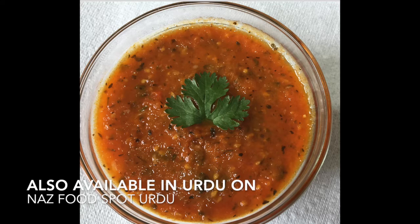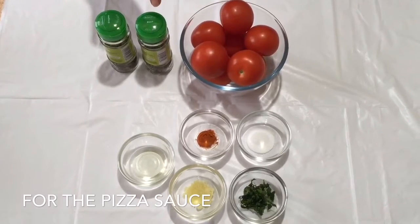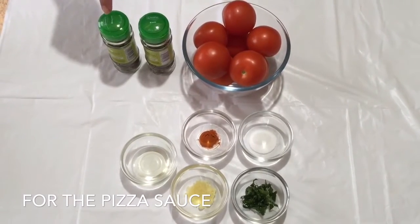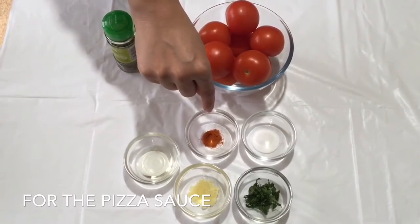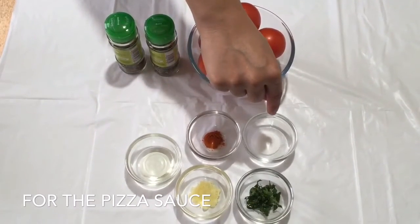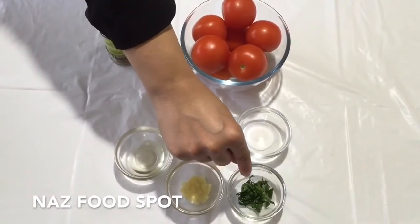The ingredients we need to make pizza sauce are 10 tomatoes, 1 teaspoon of basil, 1 teaspoon of oregano, 1 tablespoon of cooking oil, 1 teaspoon of red chili powder, 1 teaspoon of salt, 1 teaspoon of garlic paste, and 1 teaspoon of chopped parsley.